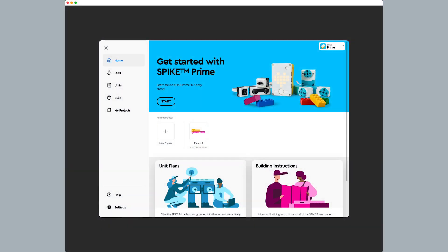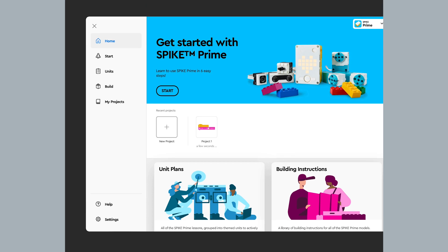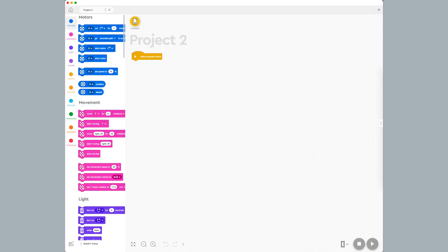To start, I open up the LEGO Education Spike app, press the new project button, and then make sure word blocks is selected. Then I press the create button to take me to the programming canvas.